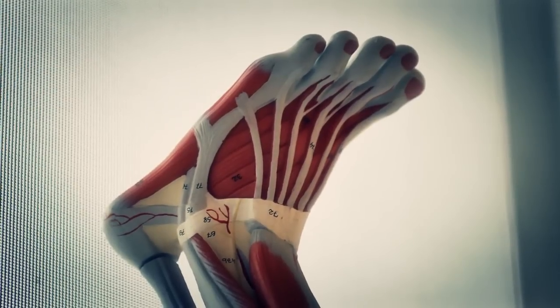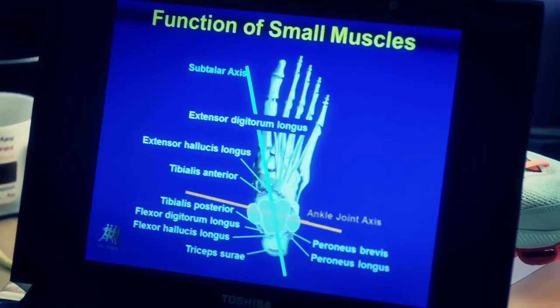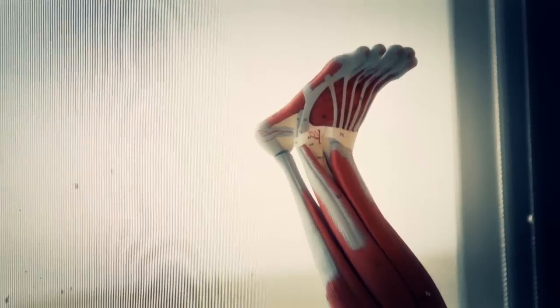One of the most beautiful things is the ankle joint. The ankle joint is a very complex joint. It has not one joint — it has a subtalar joint and an ankle joint. Together they build the whole complex of that ankle joint. And it has about 11 muscles crossing it. From these 11 muscles, one is a huge one — and that's the calf muscle, or the triceps surae.